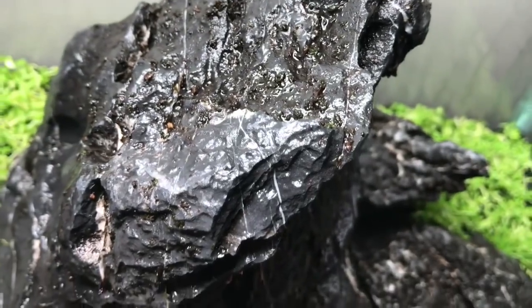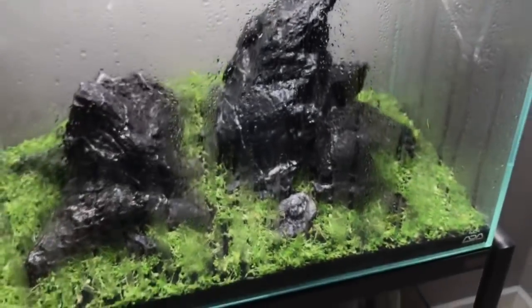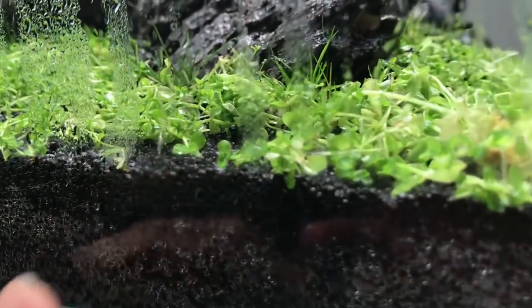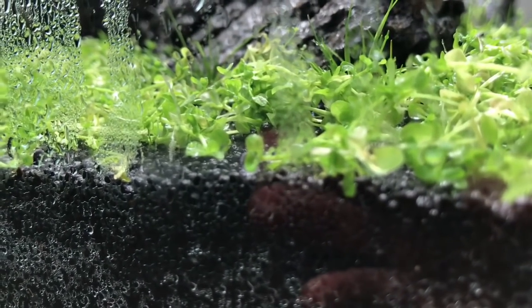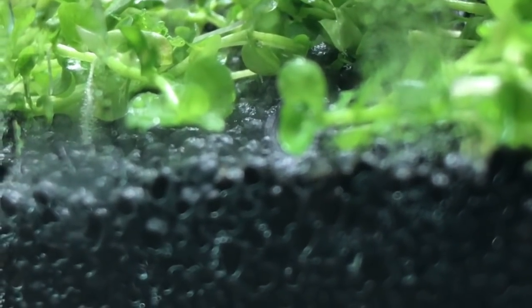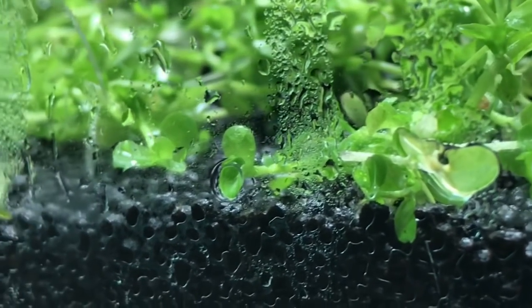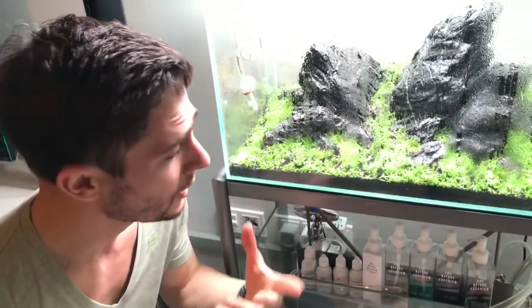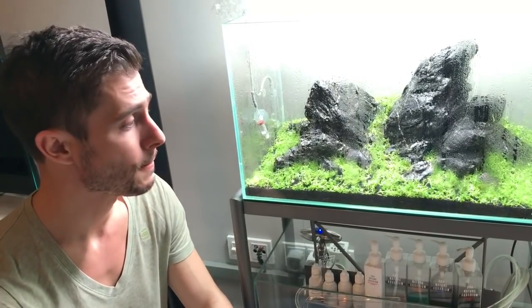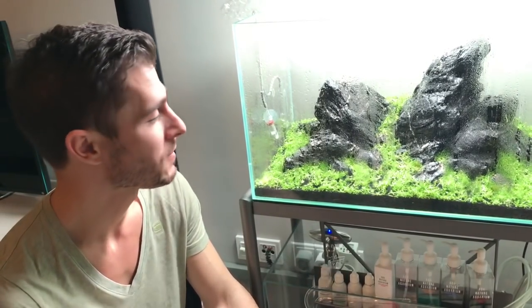You can already see the growth of the Monte Carlo. There's a stem of Monte Carlo laying there - you can see one tiny root going down from the stem, and that's happening here and there everywhere. Some of the roots are sticking into the air. Within a few weeks, I expect the Monte Carlo to root itself, then uptake nutrients and speed up in the growth process. The care routine is a good spray twice a day - one in the morning, one in the evening - and the lights are on for 12 hours. Because it's dry start, no algae.